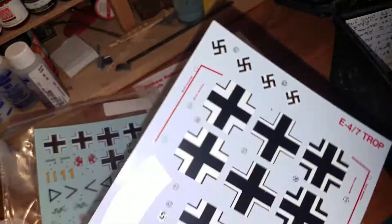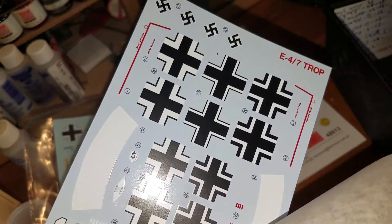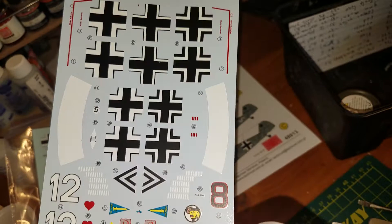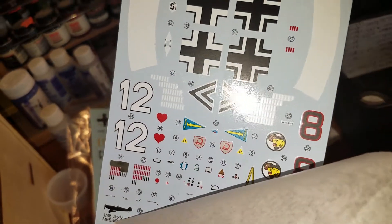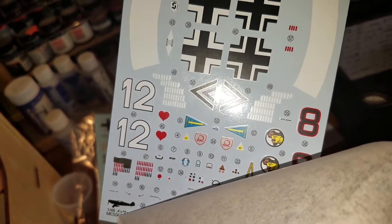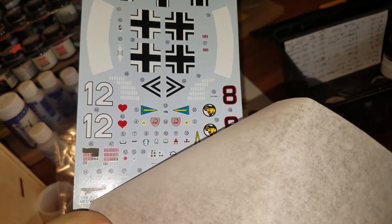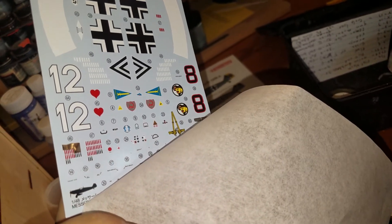I don't like the German crosses from Tecmod — they're not real bright white. The ones that come with the Tamiya kit are nice, and the Tamiya kit comes with a lot of other little decals that I'm probably going to use.